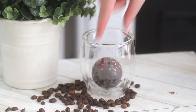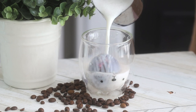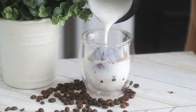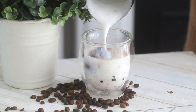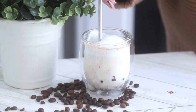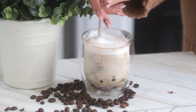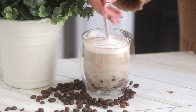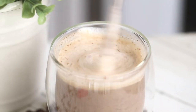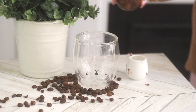To serve, just pop a mocha bomb into a mug, and you can either pour hot milk on top or boiling water. This is when the powdered coffee creamer comes in handy, because it will make it creamy even if you're just pouring boiling water on top. Then just stir your coffee and you are done. Don't worry about adding water to chocolate — I know that when you do that, chocolate can seize, but since it's such a large quantity of water in relation to the chocolate, the chocolate just melts and it makes a delicious mocha.